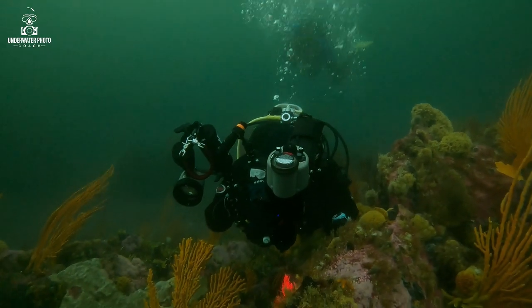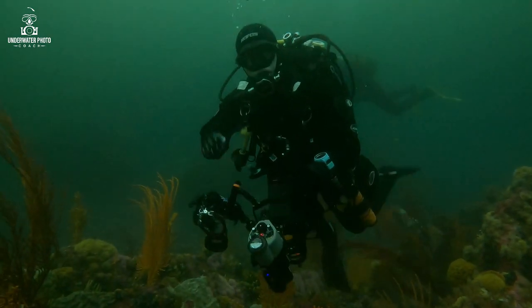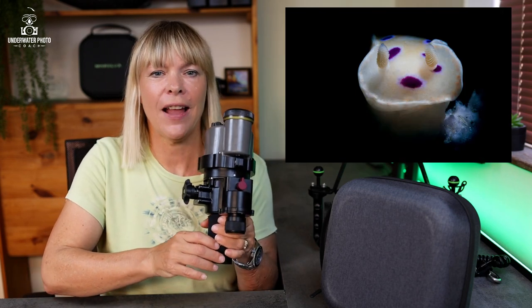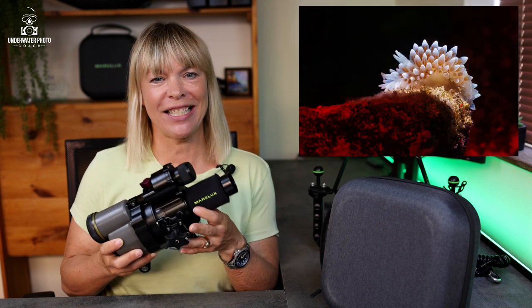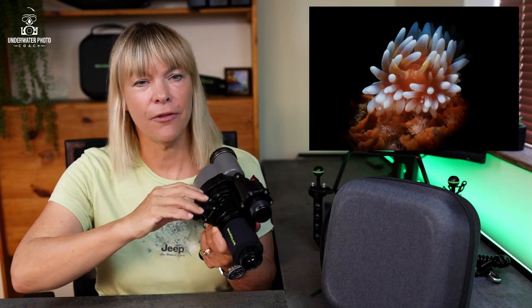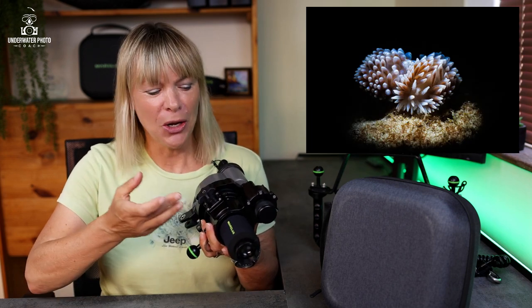Normally in snooting it's quite frustrating because you're using the focus light of your strobe to find where the snoot is going to light. With the Marilax's own inbuilt aiming light, it was always easy to see exactly where the strobe was going to illuminate. The light quality coming out of the flash tube is exceptional — it really did give a pop and bring out a lot of detail. I'm very happy with the light quality of the Marilax Soft Pro.